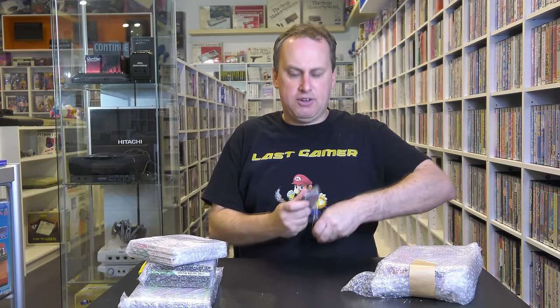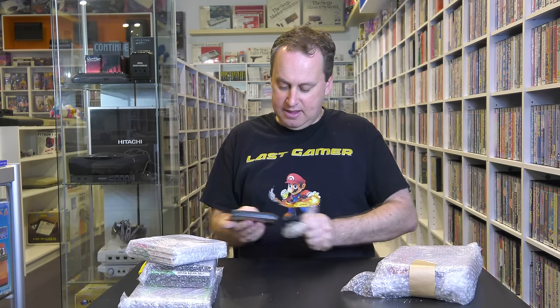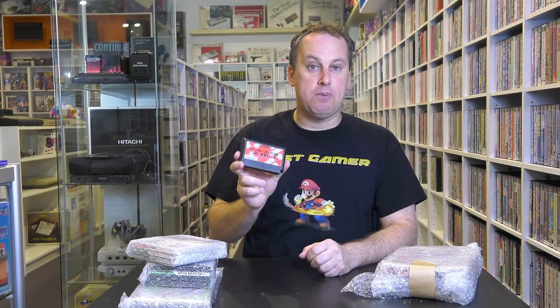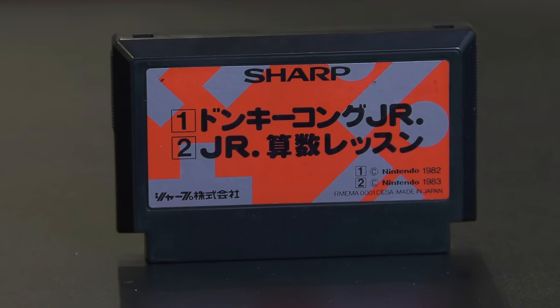And with that was this cartridge — I don't know what this is about. Well, this is a Sharp cartridge for the Famicom, and I'm pretty sure it was bundled with some of the Sharp Famicom consoles. It actually comes with Donkey Kong Jr. and Jr. Mac. That is pretty cool. I've actually never seen a box to one of these — I don't know if one exists.